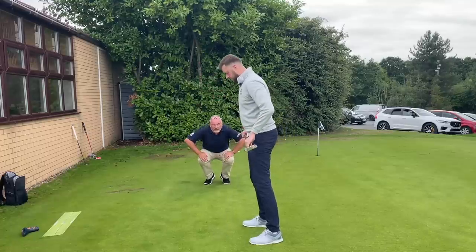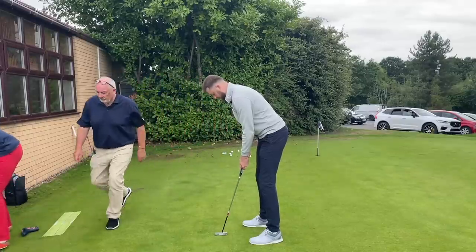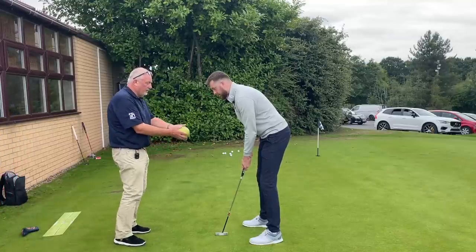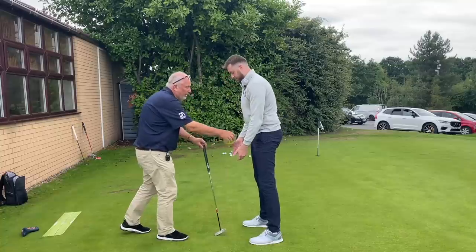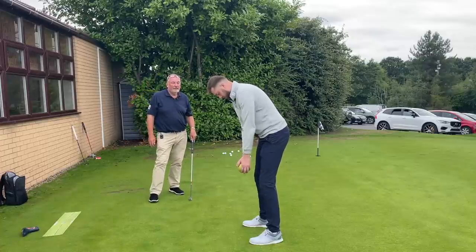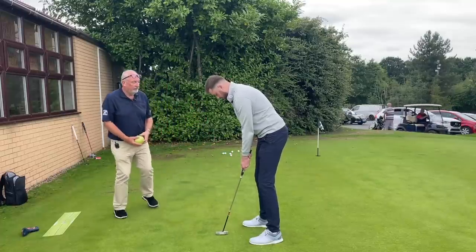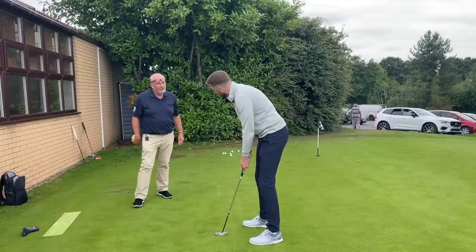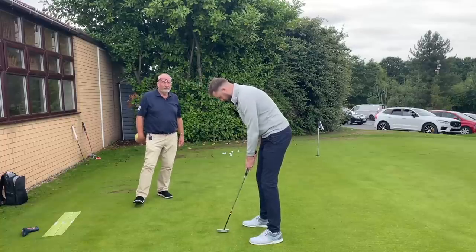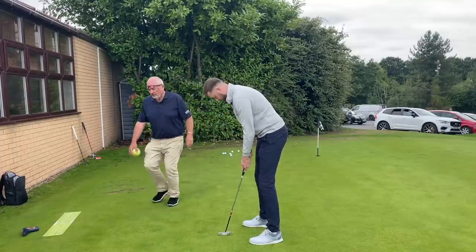One of the things we do in fittings, because some people get tense with their arms down, is use a yoga ball. Take that out, drop that in your hands, let your hands drop, and just rock. Then put the putter back into your hands. My hands have come a little bit closer in now since using that. I definitely feel like I'm swinging more across my chest and shoulders. The essence is you don't want your hands in the putting stroke.